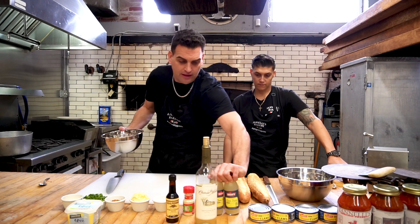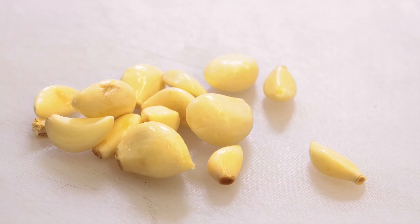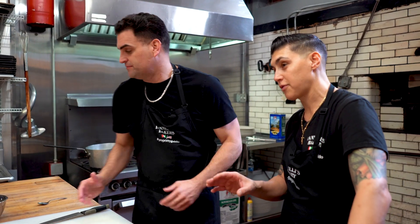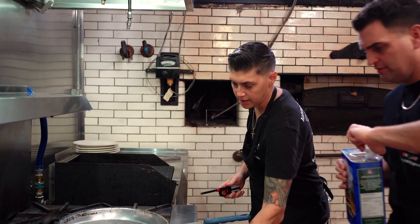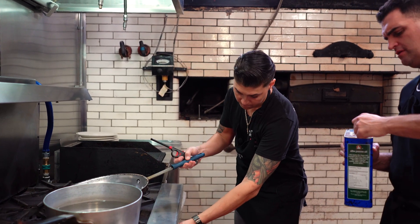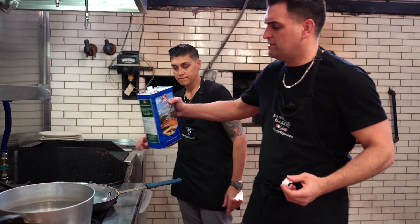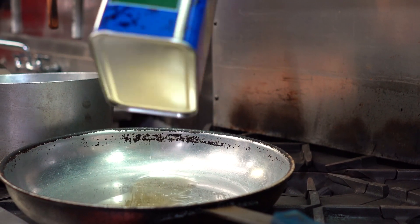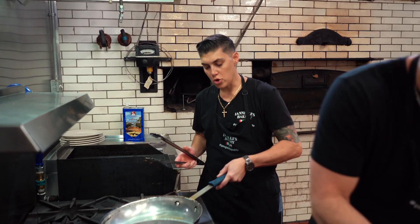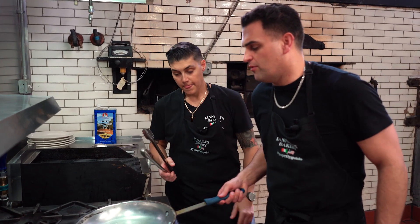Let's start sautéing garlic. We have a lot of garlic — you can never use too much garlic in my opinion. Especially at night, sometimes you get a couple vampires coming through the morning hours and you want to be prepared. Hit the heat up. Put it on medium. A little olive oil — make sure it heats up, that's how you sauté.